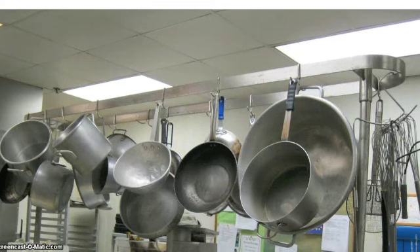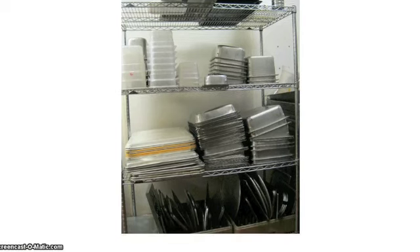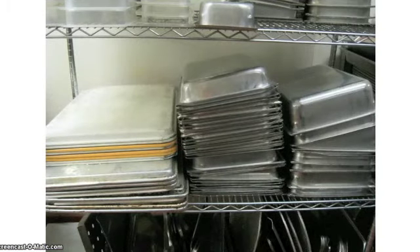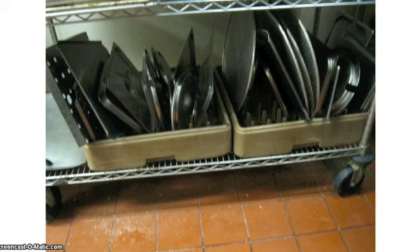Pots, pans, and whisks hang above the counter in the middle of the kitchen. This is one of the shelves for dishes. The top shelf is for larger assorted metal and plastic containers. The middle shelf is for cookie sheets, 2-inch pans, and 3-inch pans. The bottom shelf is for metal lids and pizza pans.